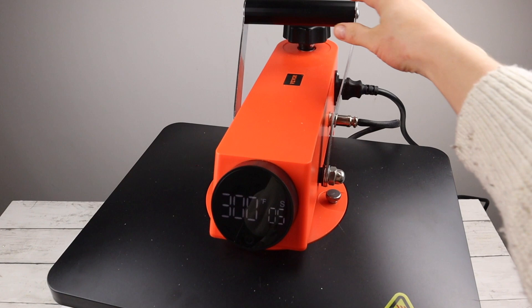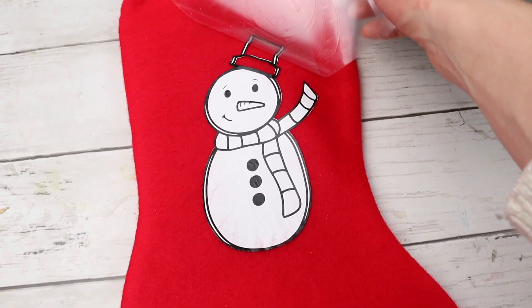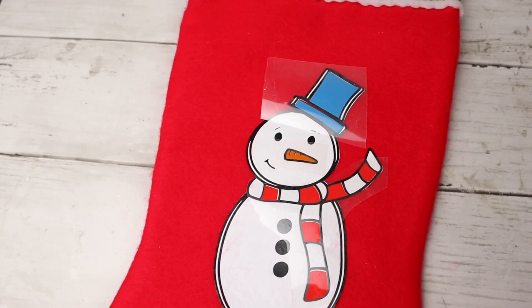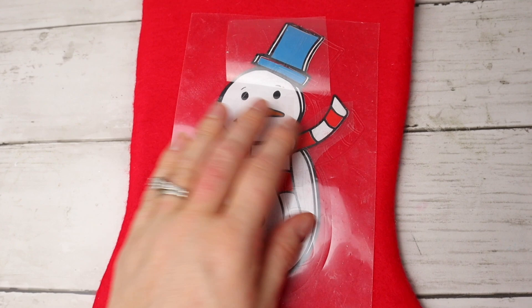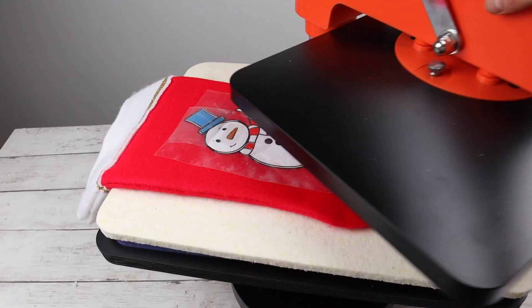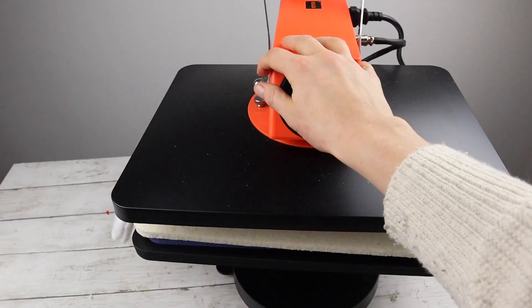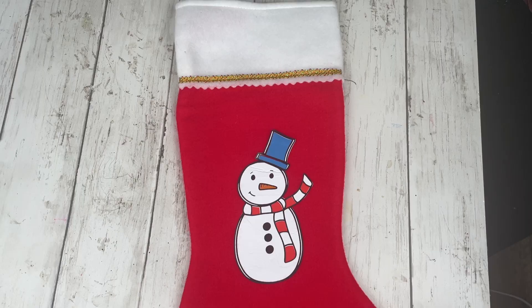When layering, you really want to press each layer for as short a time as possible since you are going to be going over them again and again. I pressed it then took it off the heat press and peeled off the carrier sheet. For the final layer I'm adding the red scarf section, the blue hat, and the carrot nose. Since some parts of the snowman are exposed, and we never want to heat press straight onto vinyl, you can use parchment paper or a teflon sheet to protect it — I'm reusing the carrier sheet from the whole snowman since it covers everything. For the final press I changed the time to 20 seconds, but this ended up being a little too much time and did cause some wrinkling in the vinyl. If anyone has tips for ironing on projects with multiple layers, please let me know!